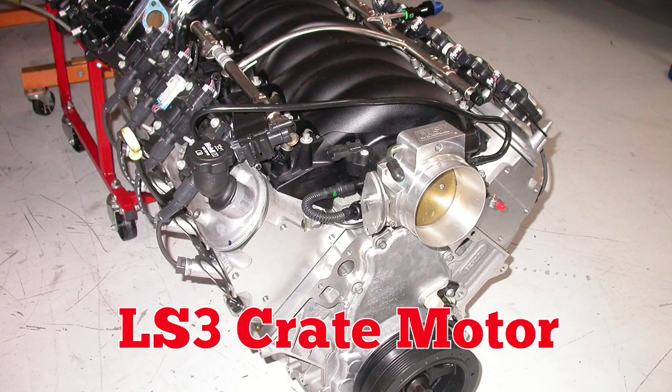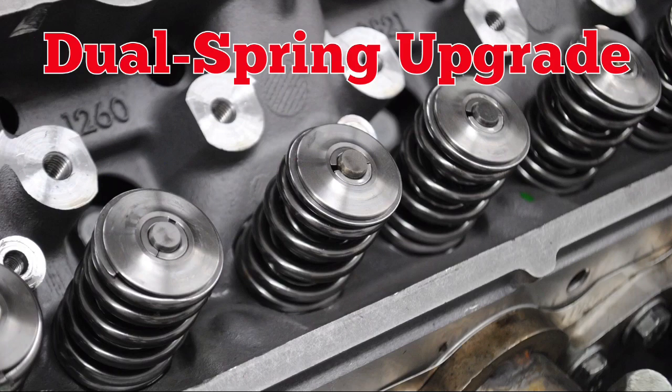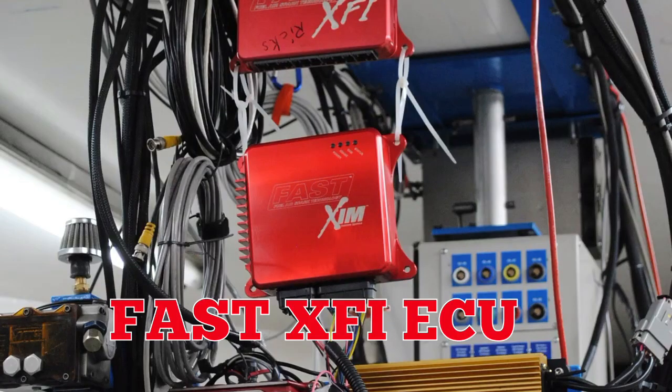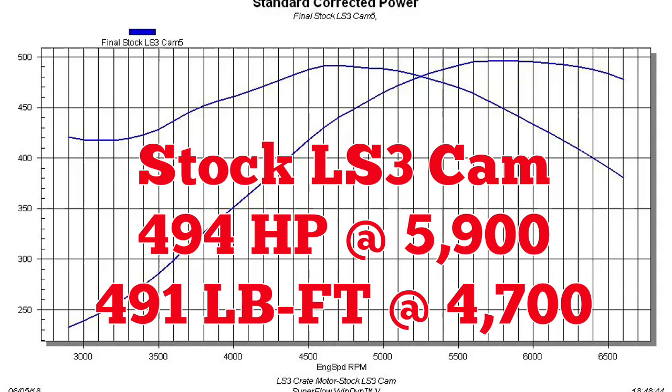LS3 crate motor. Remove the factory valve springs, install the dual spring upgrade, 92mm fast throttle body, and a Fast XFI ECU. Then up on the dyno with a stock cam.